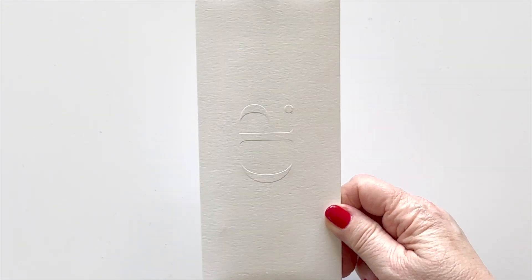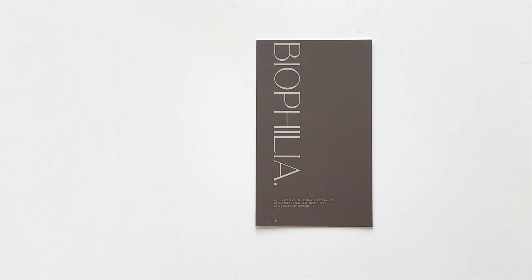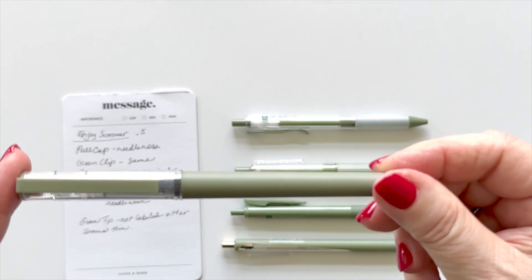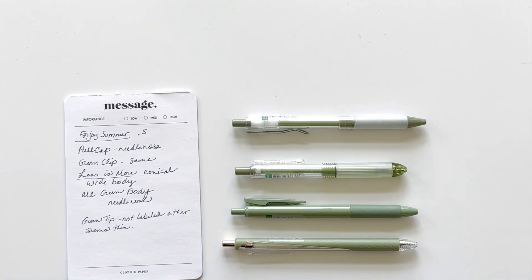Next up we've got the Penspiration subscription box and we've got an embossed cover instead of printed now. There's a biophilia card, the typical monthly card, and then the inspiration board for the pen collection. I was really excited to see all the pens in a beautiful green. Other than black, white, and gray, the only other accent color I really use is olive green. I was hoping some of them would have olive green ink but they are all black. All these pens are 0.5. The first one has a pull cap and it's part of the series called Enjoy Summer — it's got a needle nose.